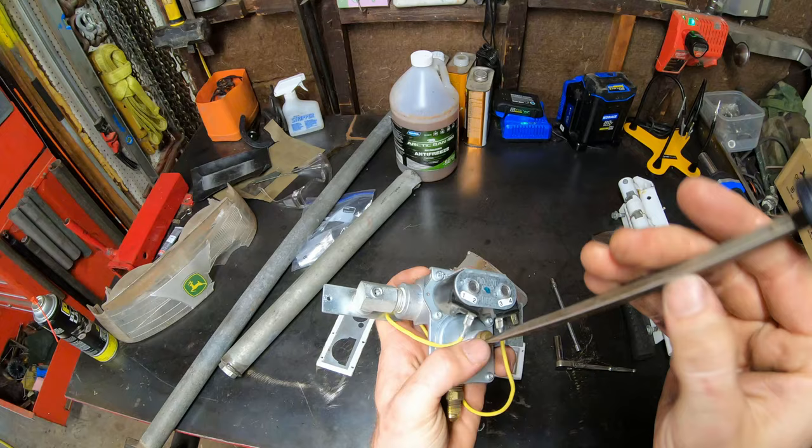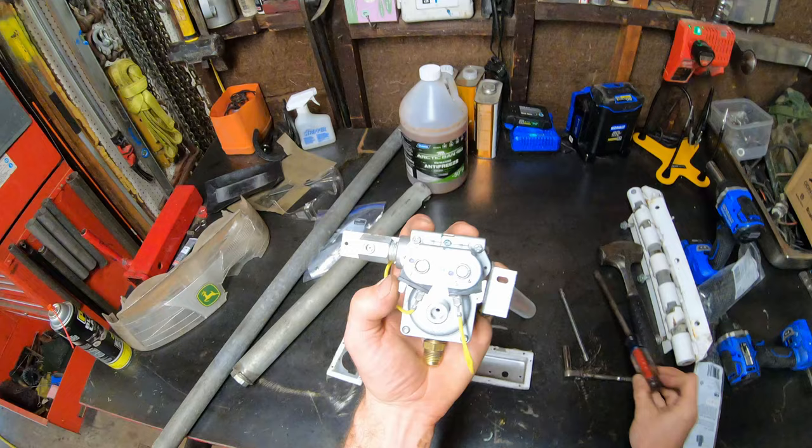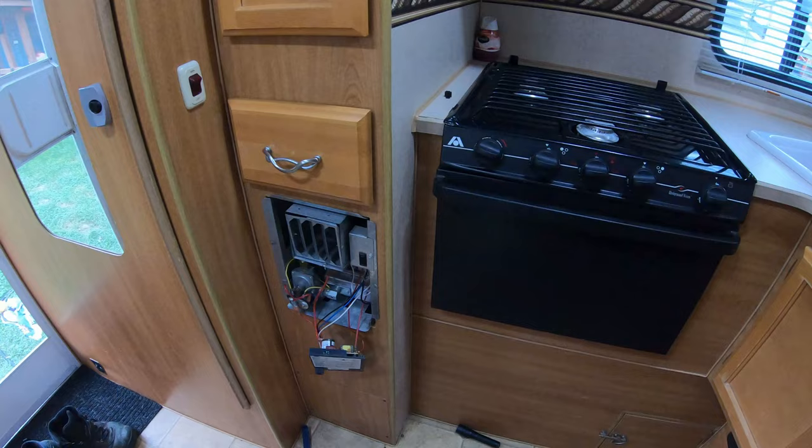Another possibility I just thought of is the regulator. The regulator is inside of here — this could just need some adjustment. We might go back to that after we get this back together, but I don't see a reason. The previous owner said the heater always works just fine, so I'm really reluctant to go tweaking with the adjustments on it. I'm going to slap this back together and try it out again because clearly nothing's wrong in here.